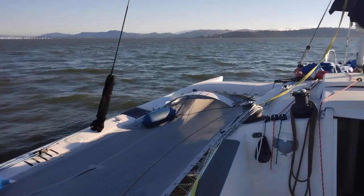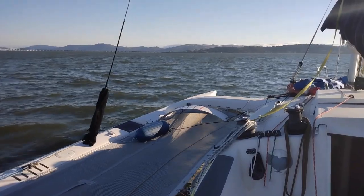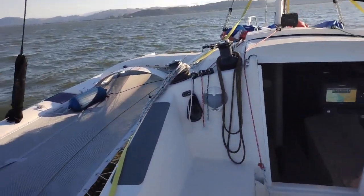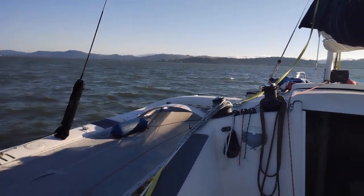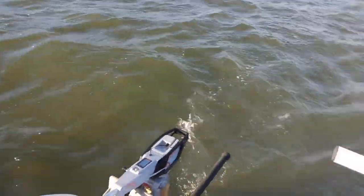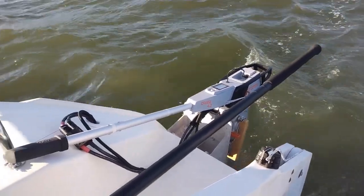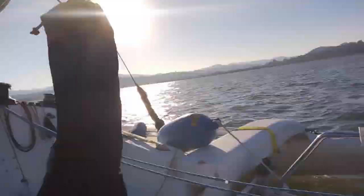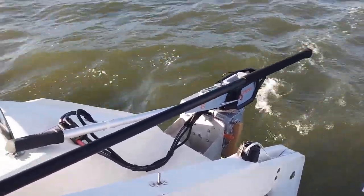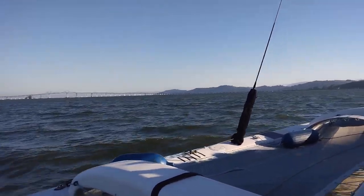We're now in open water. The sail flow meter next to us says nine to ten knots of wind, we've got some white caps forming, and our boat speed is four and a half knots. The little engine is drawing about 850 watts into a 10-knot headwind, giving us a range of about 20 nautical miles — plenty to motor through any marina safely within the bay.